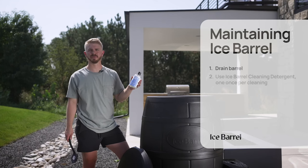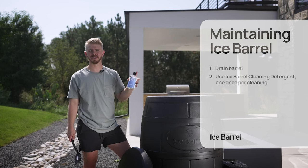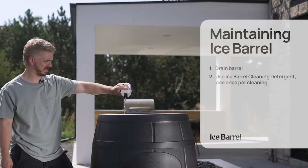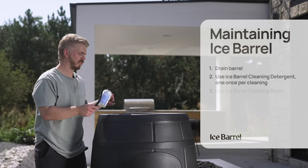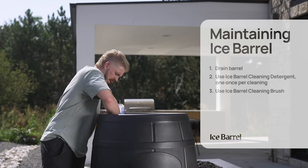You're going to want to clean your ice barrel with your preferred detergent. We developed one that's going to keep residue out of the barrel once you refill it. Once you get soap in the barrel, you're going to use your preferred scrubby to clean out the barrel.